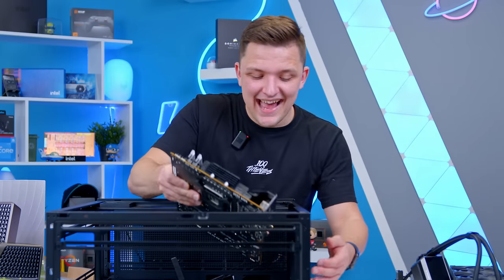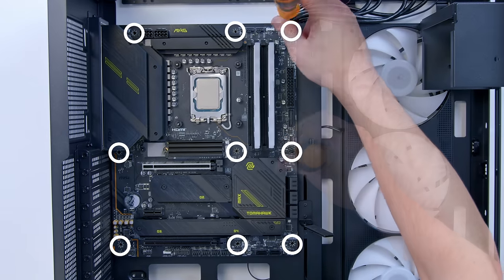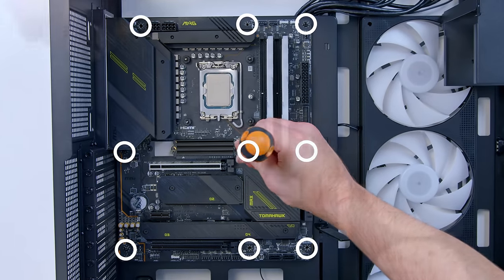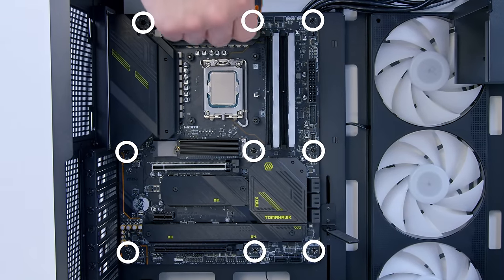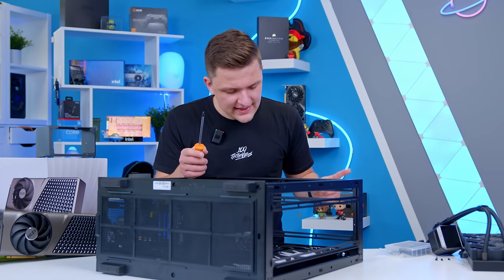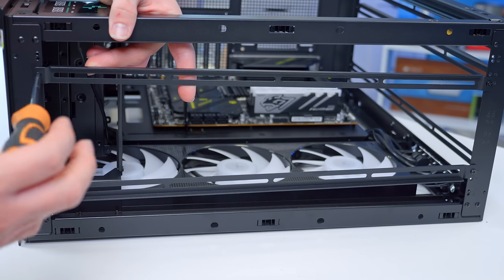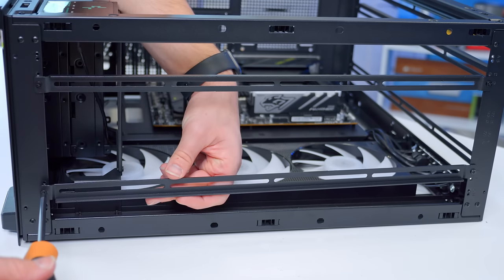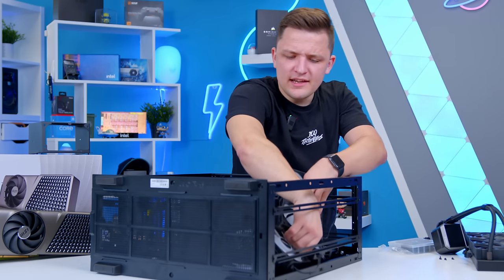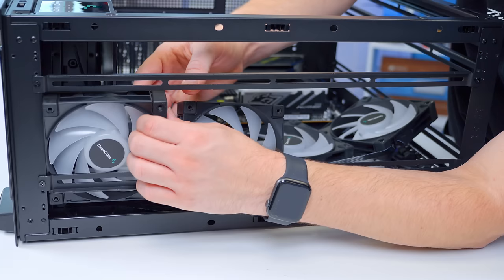All of the ATX standoff positions are pre-mounted and pre-installed, so all I need to do is align the motherboard up, get it slotted in, and screw it into place. You get the nine screws needed to secure it down included in the box. By default, the rails at the front of the case are set up for 140mm fans, but I'm going to put the radiator at the top of the chassis, so I need to narrow these down to 120s. It's a big case, so it doesn't hurt to try fitting four 120mm fans.